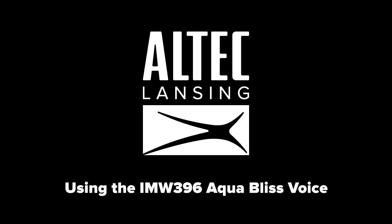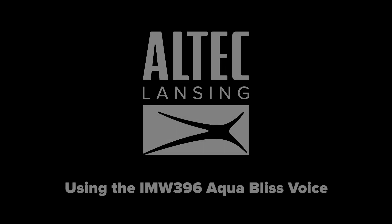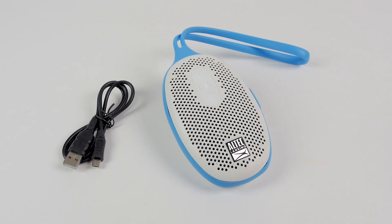Using the IMW396 AquaBliss Voice Speaker. Thank you for purchasing the Altec Lansing IMW396 AquaBliss Voice Speaker. In the box, you will have an AquaBliss Voice Speaker and a micro-USB cable for charging.